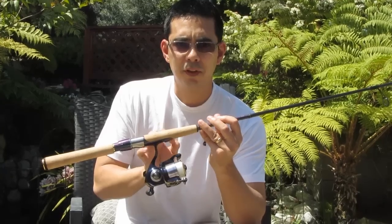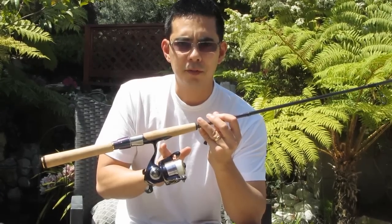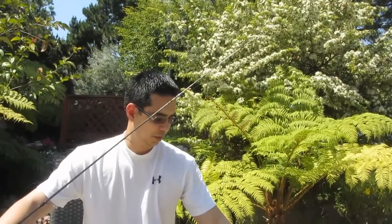You can also use braid — very thin braid — if you splice on a top shot of mono, but I like to use six-pound monofilament line. Maybe go up to eight if they're bigger fish, but I really never go bigger than eight, and six is what I usually use. And then I have a nice Daiwa drop shot rod, which has a nice sensitive tip, especially for drop shotting — a very good option.